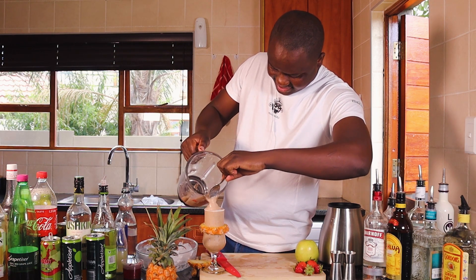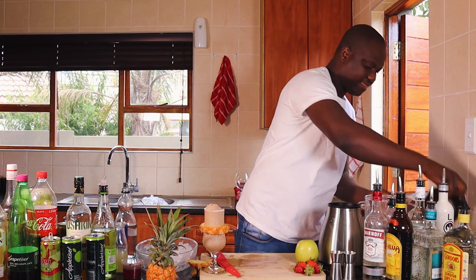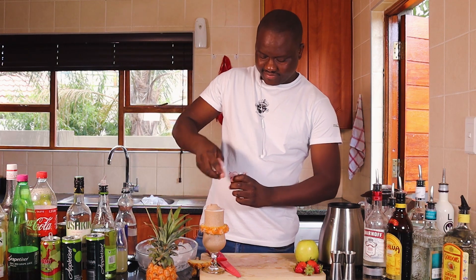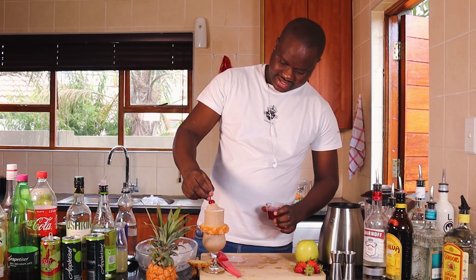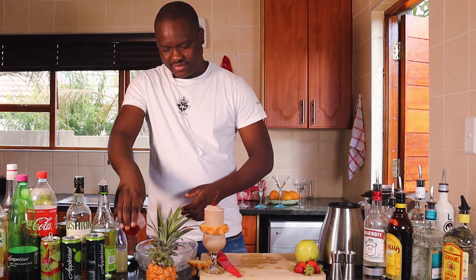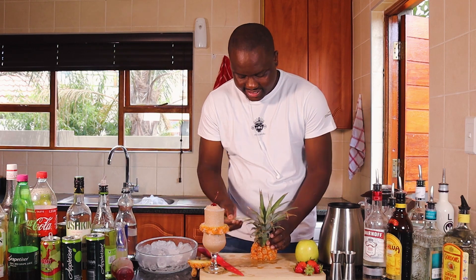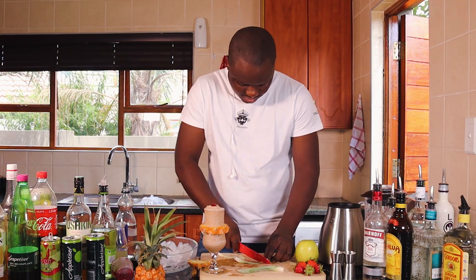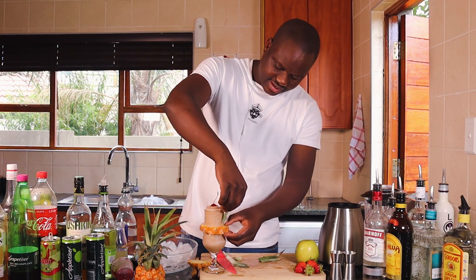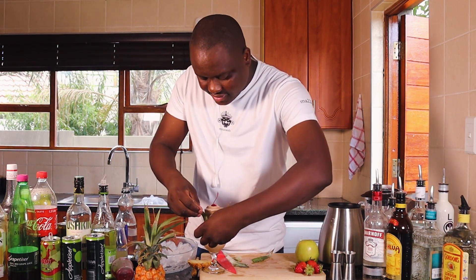Just want to put a scoop of ice cream on top. Put a cherry on top — looks nicer with the cherry on top. Just going to take a few leaves from the pineapple and use them as my garnish, putting them around it so that it looks a little bit nicer.